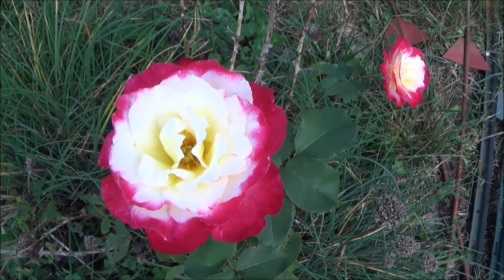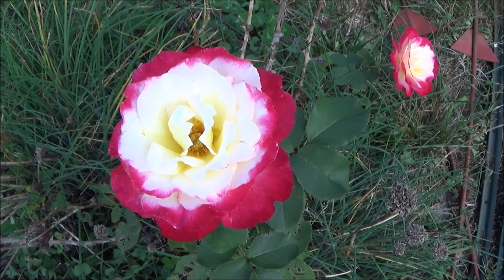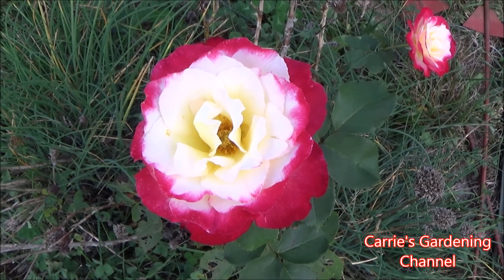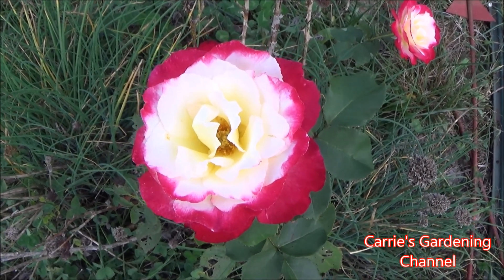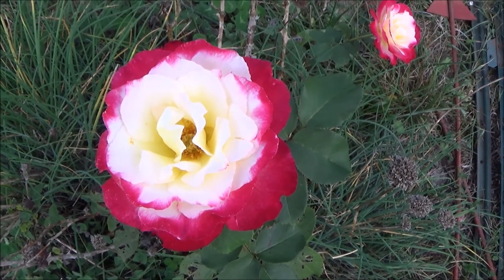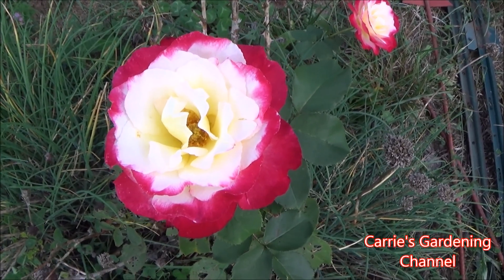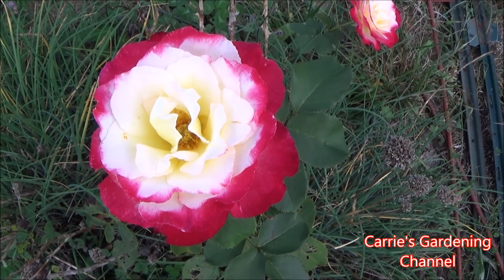If you're in a cold climate, you definitely want to protect that graft so it doesn't die out over the winter and you lose your rose. I do have two of these rose bushes, so I've gotten to see how they grow and bloom. Hybrid tea roses are extra work and they are heavy feeders, but when they bloom they are gorgeous.